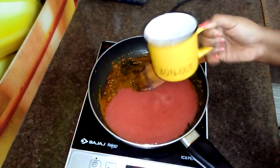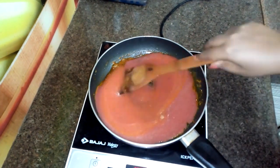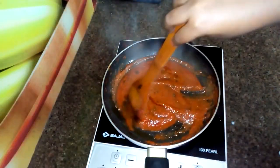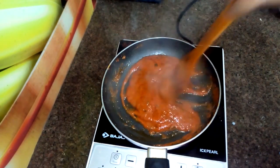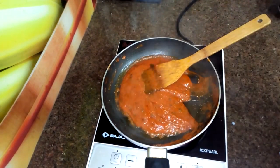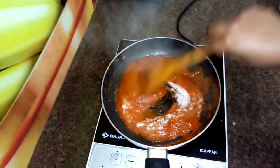The tomato puree will be very good. I will cook for 5 minutes, then soak and mix it well.